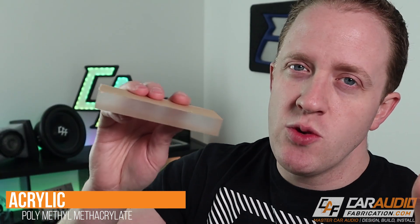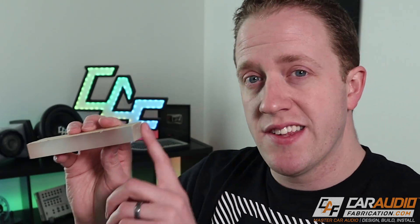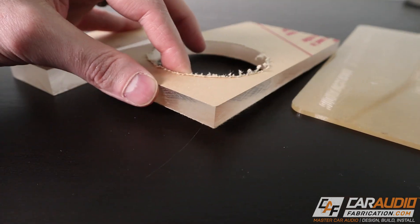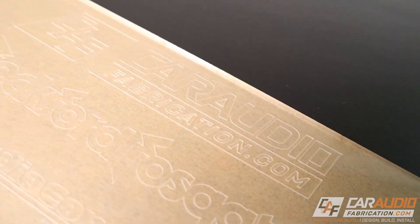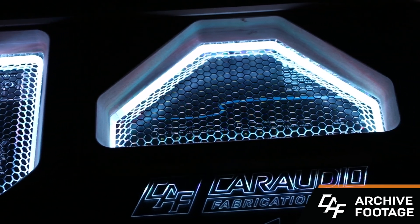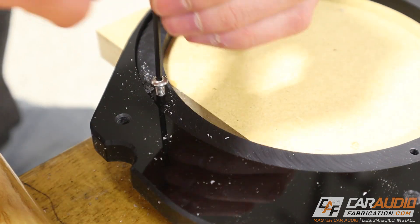Another plastic I recommend is acrylic. It's important to understand that acrylic is sometimes referred to as plexiglass, but plexiglass is technically a brand name — much like Kleenex is a brand name for tissue. Acrylic is available in a ton of different colors and finishes, making it perfect for finished parts that will be visible in a completed install. Clear acrylic is great for LED lighting applications or etching a sponsor logo with a laser. Acrylic is also extremely dimensionally stable — it machines very nicely, stays the exact size you cut it to, and we can easily drill and tap it. Cut edges can be polished up for a more finished look.